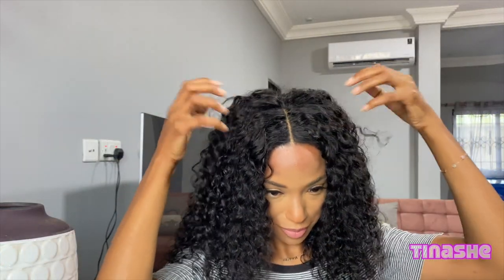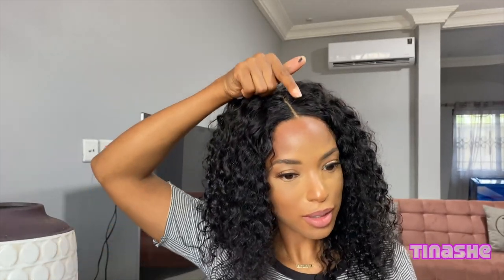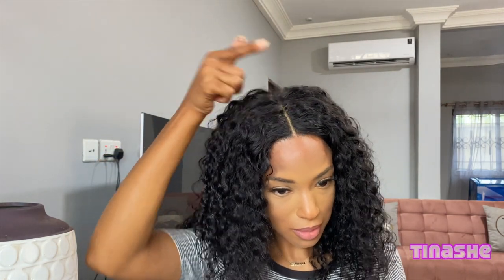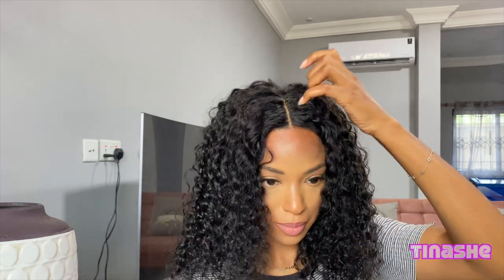If you want to take it up another notch, you can add a little bit of gel, or mix hairspray with gel, and put it on your actual part to help fuse the lace into your scalp so it looks even more undetectable and flawless. I'm just using a small amount of hairspray — it didn't glue as well as I wanted, so I could have added more.